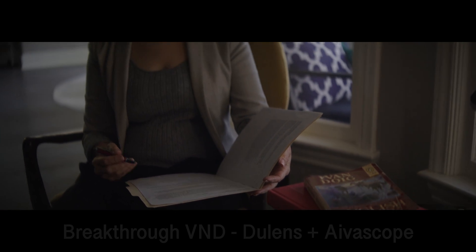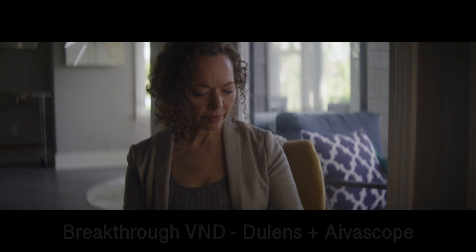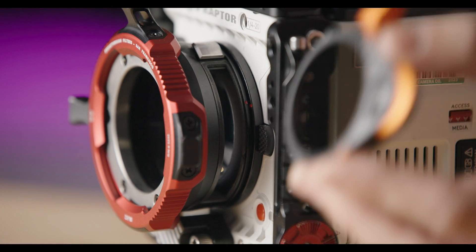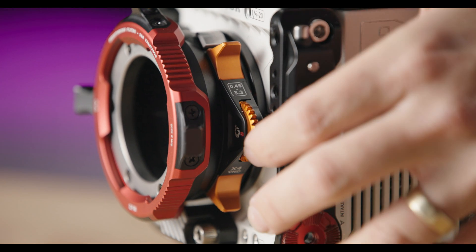It's an RF to PL mount that works on all the DSM-C3 cameras, and it should work on any RF mount camera as well. It's a cartridge-based system that comes with several filters. Today we're going to be talking about the variable ND, some hard stop NDs, some streak filters, polarizers, and they're coming out with a bunch of other filters as well.